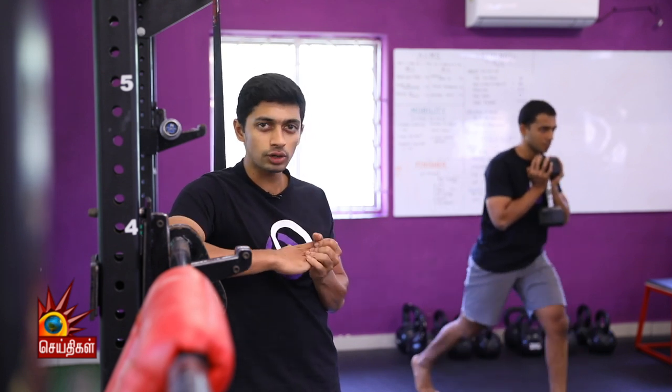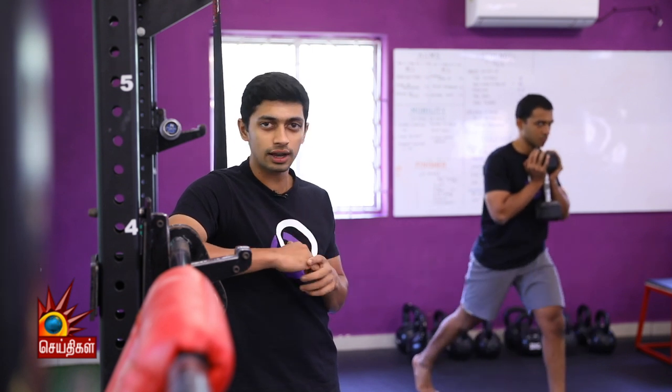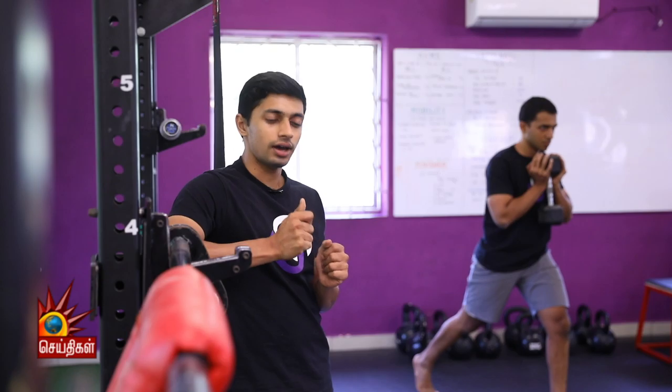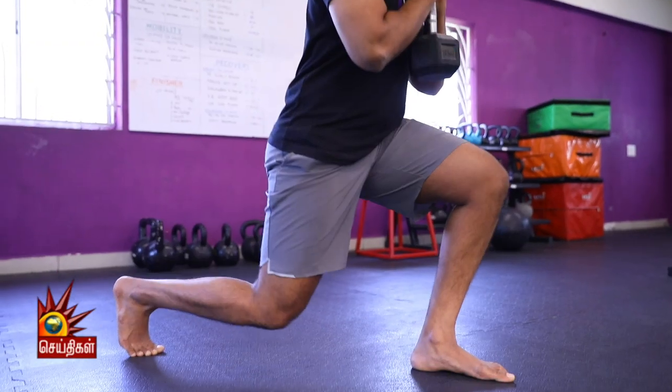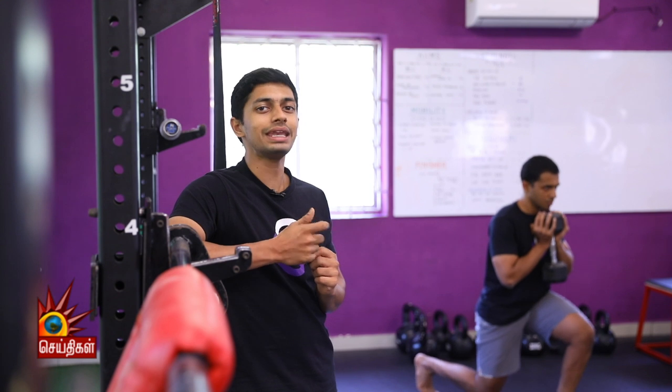This is a squat type exercise. You are going to set up with one foot in front of you and the other foot behind you. You are going to set up with the heel. As you stand back up, think about pushing through the front foot heel. Exhale on the way up, and inhale at the bottom. We will do about 8-12 reps on each side.